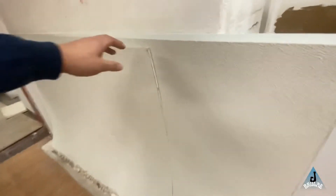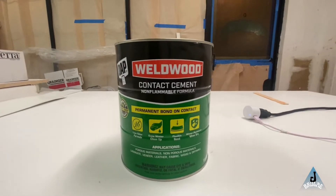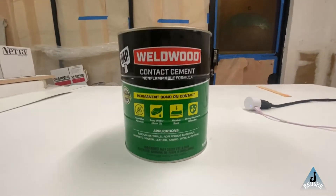These are the FRP panels that have been cleaned off and they're 100% clean on the back now, so now they're ready to be glued. Where I've looked has been sold out of the FRP adhesive completely. So I'm using this as a substitute — wood contact cement. I'm not even sure if it's going to work, but that's what I'm going to try to use.